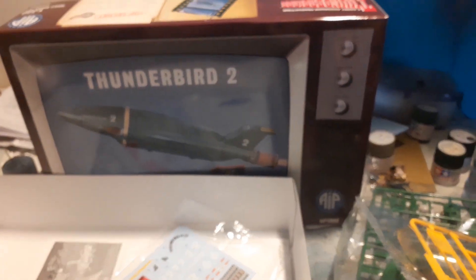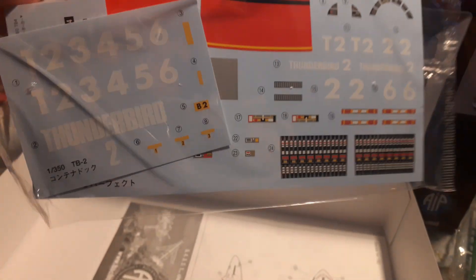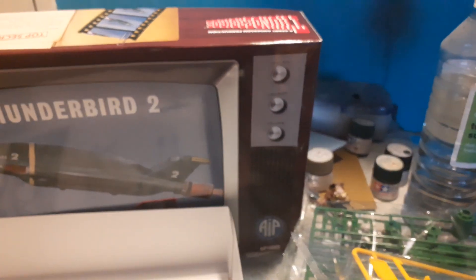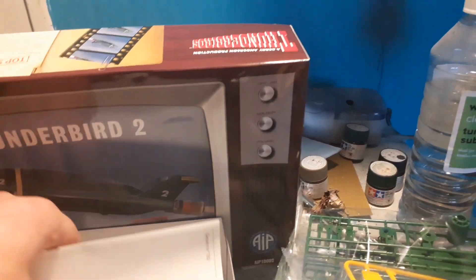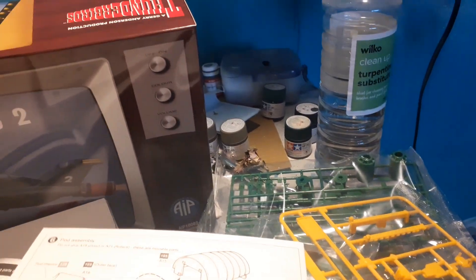With the decals — however you choose to pronounce it — you get options for the other pods, Pods 1 through 6, so it's up to you how you do it. The instructions appear to show that you're only supposed to do it as Pod 4, but I believe using one of the other pods is optional depending on how you choose to have it.